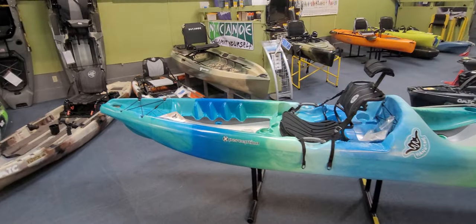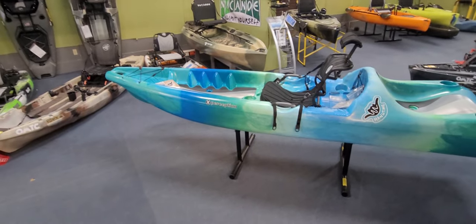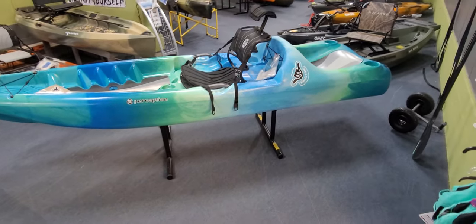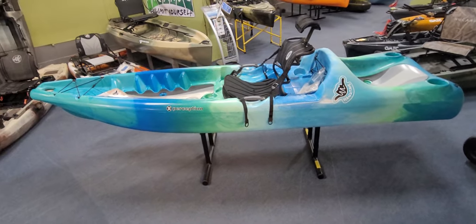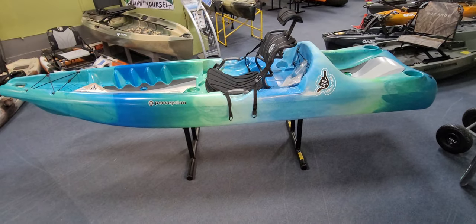Hey everybody, just wanted to do a quick video on a kayak that's new for 2023. What you're looking at here is the Perception Hang Time 11.0 — brand new for this year, new design, and one of the more unique kayak designs I've seen in a long time. I'll go over that in a bit, but starting out I'll just put the specs on the screen for you to check out.